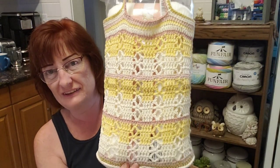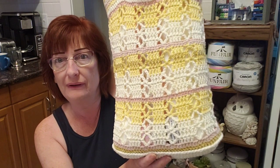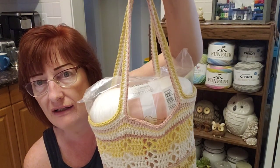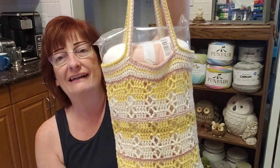I made this market bag the other day and I put up a tutorial — I think it was on Saturday. I put the tutorial up, and I have some yarn in here — five skeins of yarn — just to show you the size of the bag.